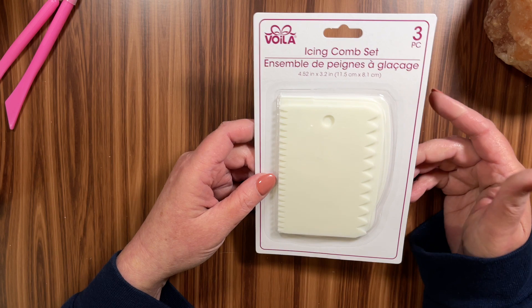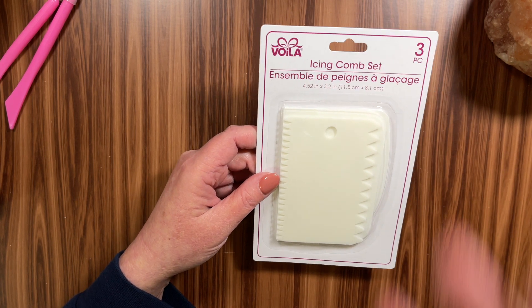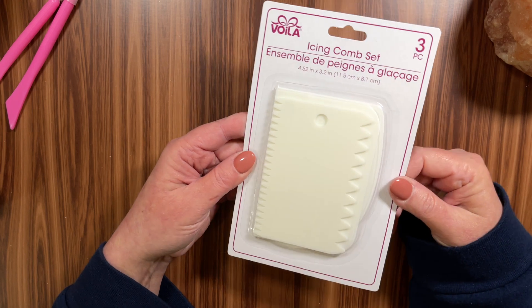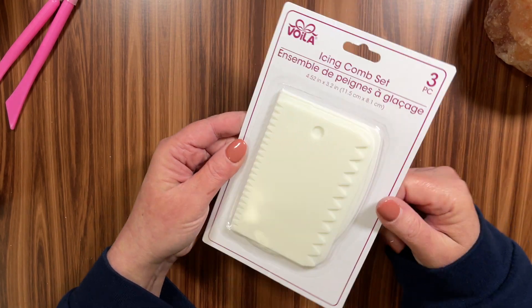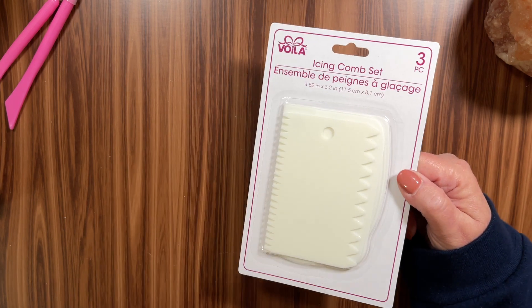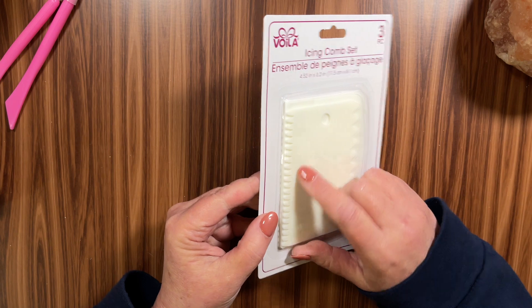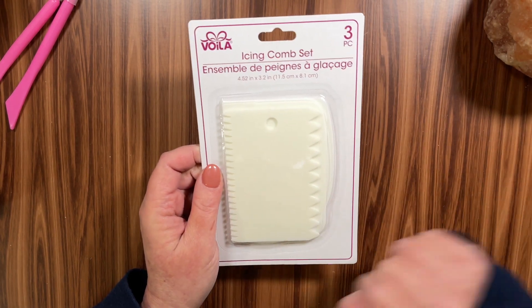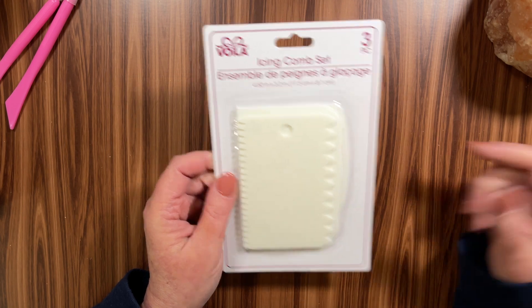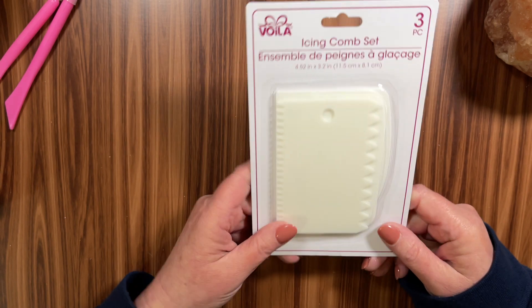The next thing I picked up — I love to do things with texture paste and gel mediums. Instead of having to use like an old business card, you could definitely use these icing cones like you use for icing a cake. There are three in here, and I like that this one has a design on it, so if you're using texture paste you could get waves for the ocean or clouds for the sky. Really neat idea and super awesome to have in my stash.